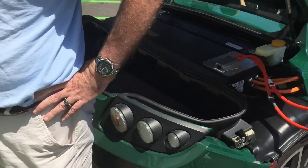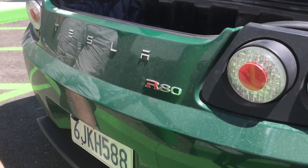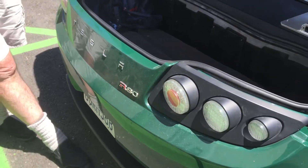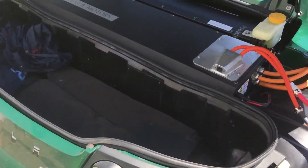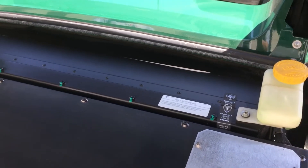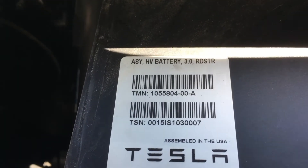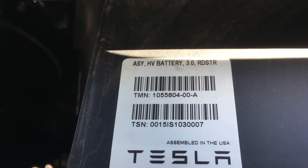He does have the R80 little symbol — or he got it off eBay. He's not being completely honest maybe. And then there's the battery. It doesn't look any different than a normal battery to me, but it does say something here: 'Roadster 3.0 high voltage battery assembled USA.'